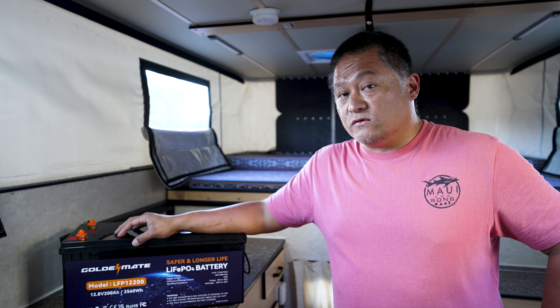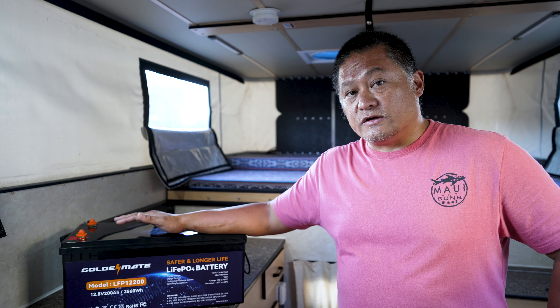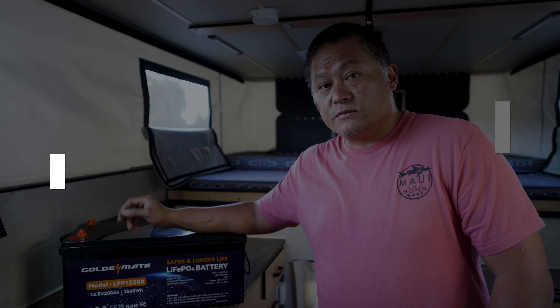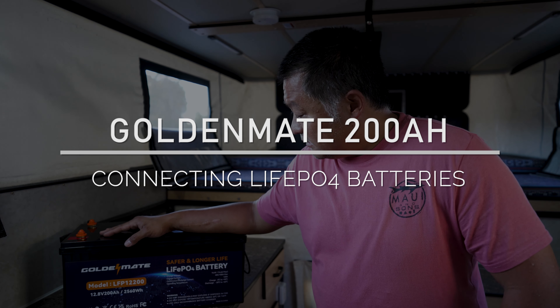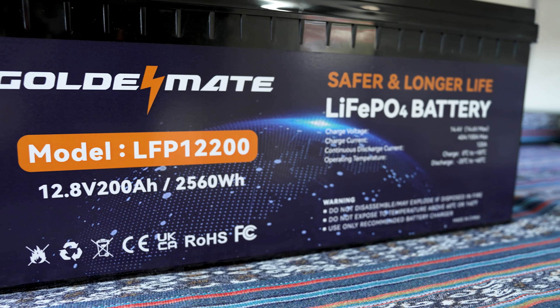With lithium batteries, having battery management systems on board is exactly why you need to be careful when connecting them in parallel or in series. For a 12-volt system, I recommend always connecting batteries in parallel to maintain your 12-volt setup — especially if your camper is already built out with 12-volt appliances like fans, lights, water pumps, and refrigerators.